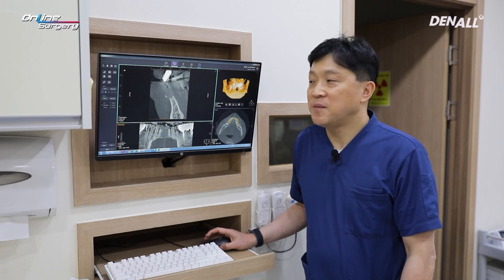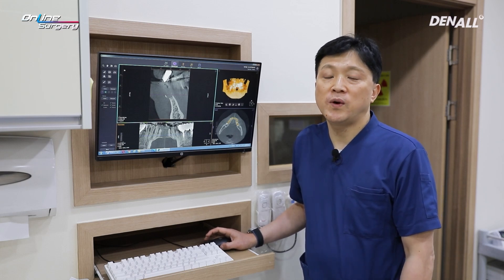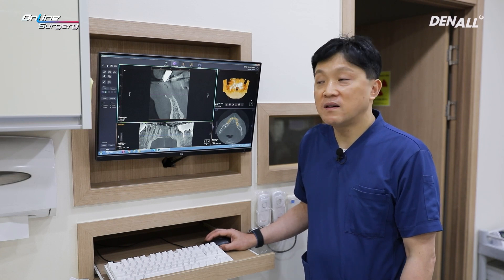Greetings, I'm Dr. Son Yong-hee of E-Good Dental Clinic. Today I'm going to show you a case where there was severe mobility in four lower anteriors and the patient felt discomfort upon mastication.